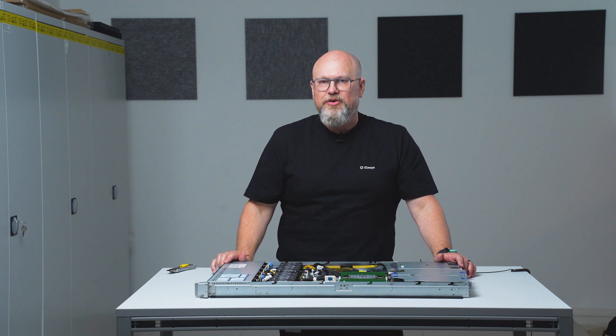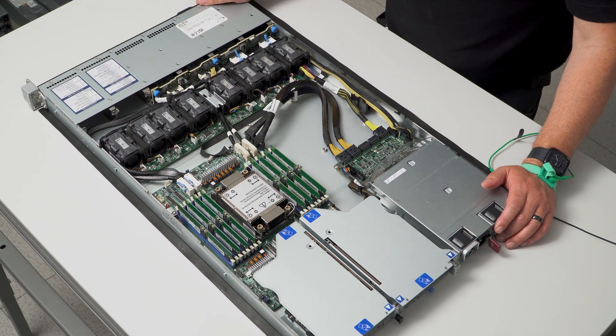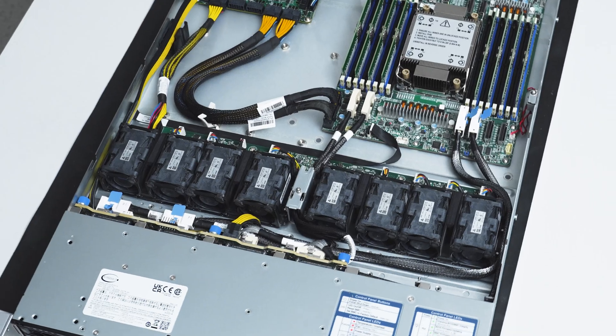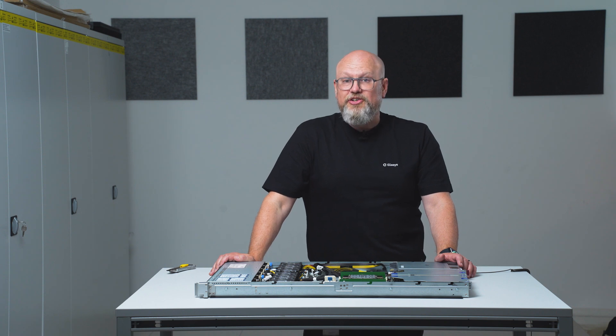One of the things with the increased core count is, of course, the increased TDP — or how hot the system runs. As you can see, the fans are heavy duty, and there are eight of them instead of six as there were in previous generations. So you can actually handle up to 350 watts TDP air-cooled in 1U.